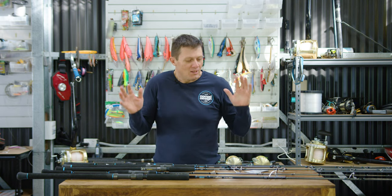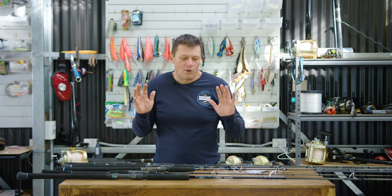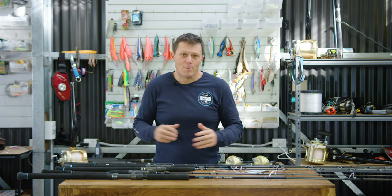Hey folks, Damon from Nomad. I just want to give you a quick run-through on the range of Nomad rods.